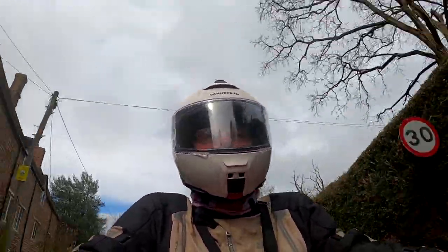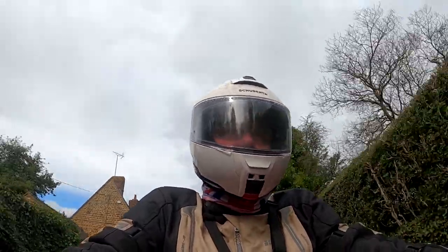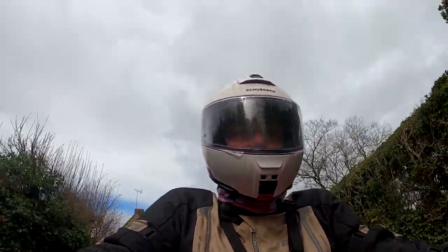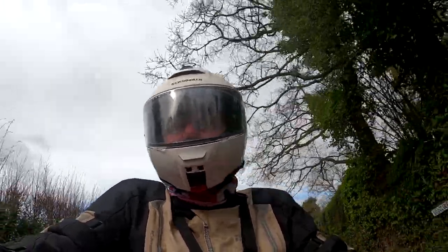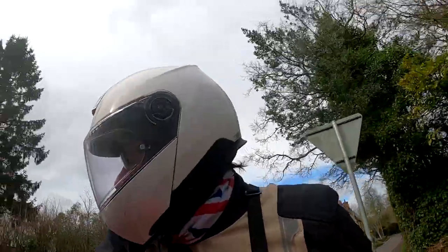Anyway, that's enough of me blathering on about the CB500. I'm sure there'll be comments down below and hopefully you'll all agree this is an absolutely cracking bike. Until the next video — happy riding. It's getting towards spring in the UK so I'll be out more and more, and hopefully spending less time washing the muck off the bike. Take care.